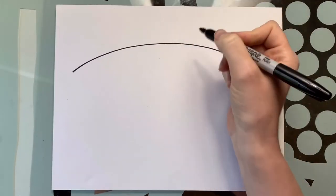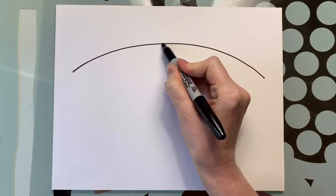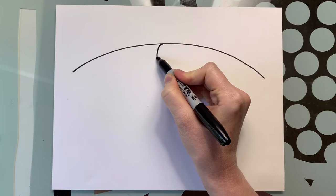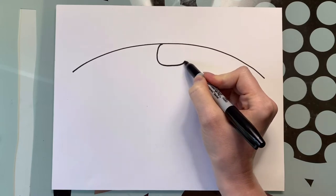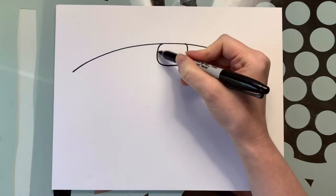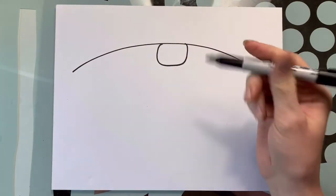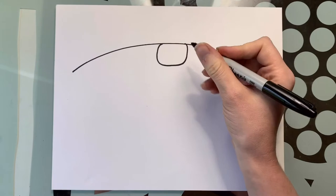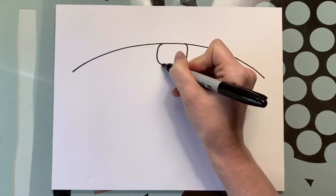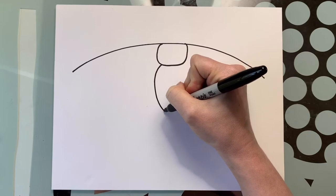With rounded corners, we're going to come up right in here and draw a curve, come down, back over like so. Next we're going to draw the body. This is the head, these are going to be the wings, and the body is going to be carrot shaped, so we're going to start inside, around, and down.